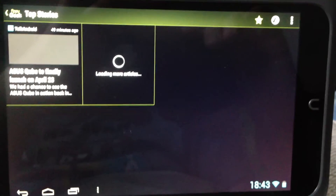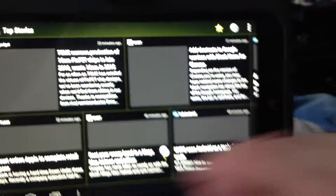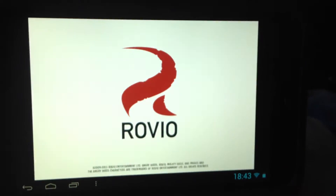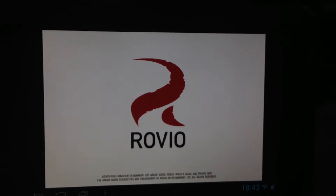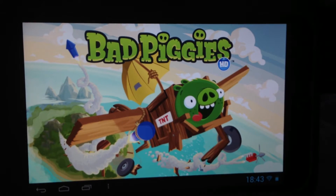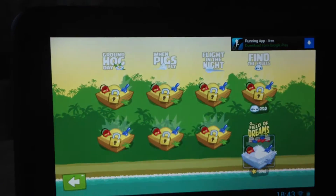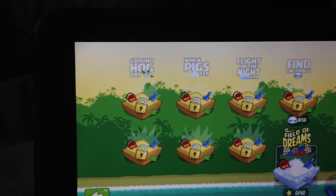Again, nice and smooth. It does freeze now and again, but remember this is running from the SD card, which is reading and writing all the time. It's not the internal memory. Remember, this is the free version, but with the Field of Dreams purchased — and it's the HD version — you can see it's pretty smooth.